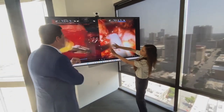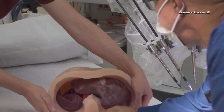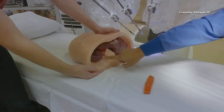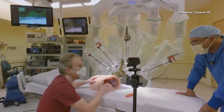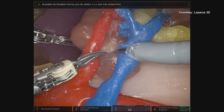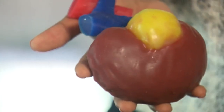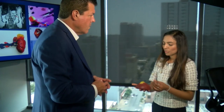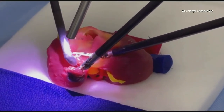Dr. Zandeveld believes this technology can improve surgical outcomes, reduce complications, shorten hospital stays, and reduce costs. The company's name is inspired by the biblical story of Lazarus, who was resurrected by Jesus after being dead for four days. The company hopes that its technology will help surgeons perform miracles and bring new life to their patients.